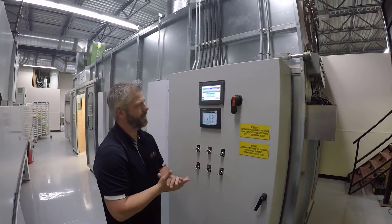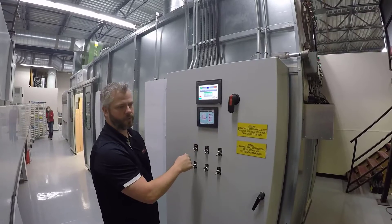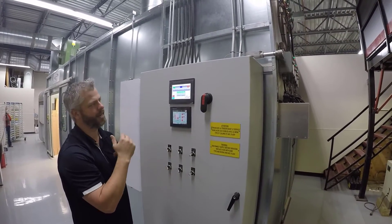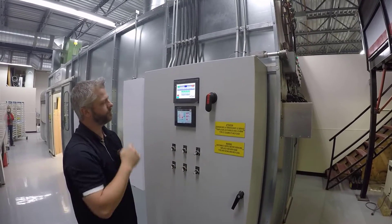We usually size the panel for what you have plus where you want to go, if you want the ability to expand. That panel would come with controls for your oven, your variable speed — it's all sized to what you have and what you need to do.